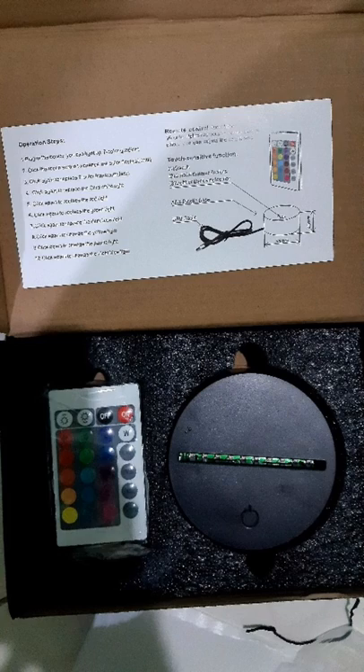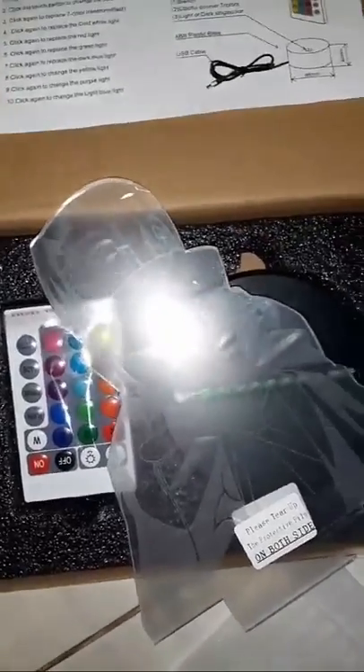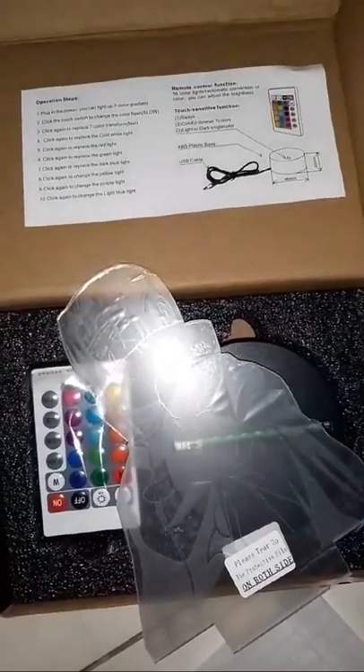You're now watching unboxing videos and viewing sample unboxing pictures of the Itachi Uchiha 3D lamp from Shopee. Looking at these videos and pictures, I can say that the Itachi Uchiha 3D lamp from Shopee has a good and secure package.